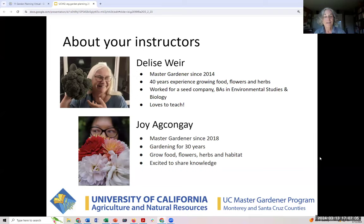You have two outstanding instructors this morning. I'm going to let them introduce themselves. I'm Delise Weir — I've been a Master Gardener since 2014, and I've been growing food long enough to learn from many, many mistakes. Hopefully you will also get to learn from your mistakes, or have fewer of them after this class. I'm Joy, and I've been a Master Gardener since 2018. I've been gardening for about 30 years, and I love to grow food, flowers, herbs, and build habitat.